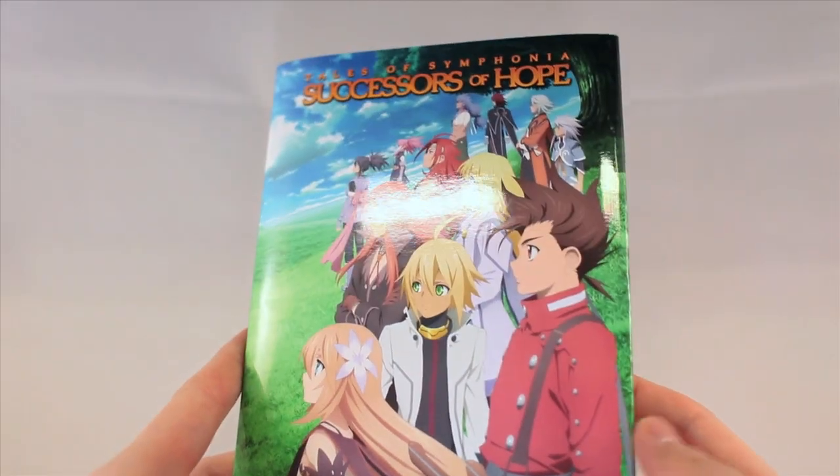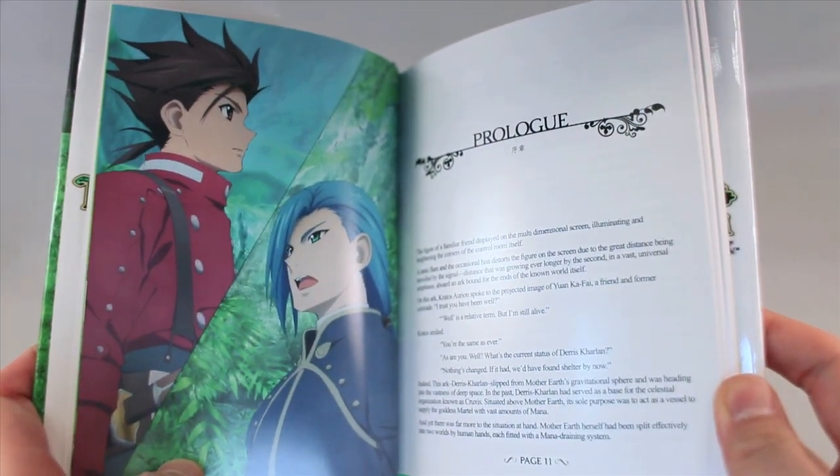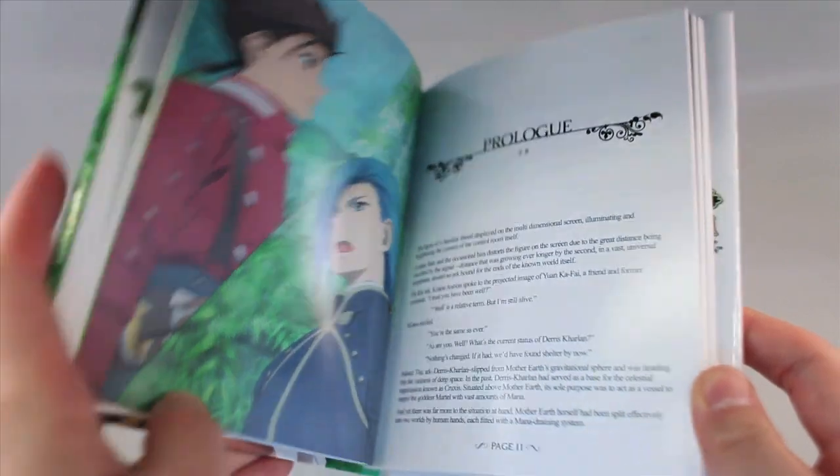Next up we have the Tales of Symphonia Successors of Hope hardback novel. The Successors of Hope novel was written by Takumi Miyajima and is 130 pages long. It details the events in between Tales of Symphonia and Tales of Symphonia Dawn of the New World, and was written specifically for the Tales of Symphonia Chronicles release.